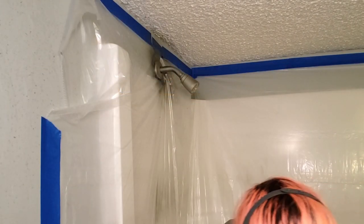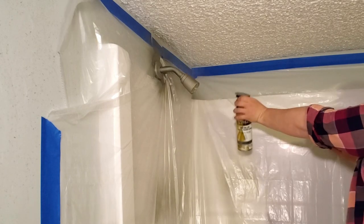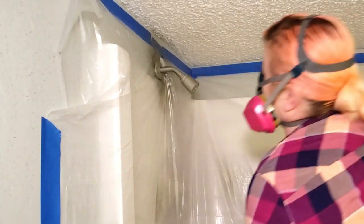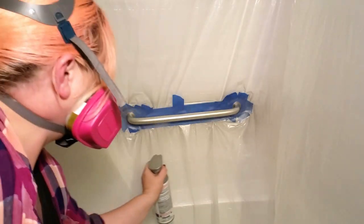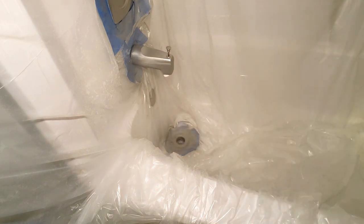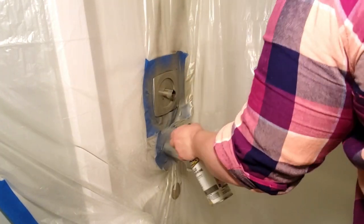Once the first coat was dry, I shook the can and tested it out on the drop cloth again before going back over with the second coat in the same light sweeping motion as the first one. With that second coat, I could pretty easily tell that it was going to be the last one I needed to get the full coverage I was looking for.